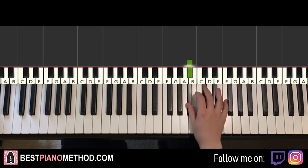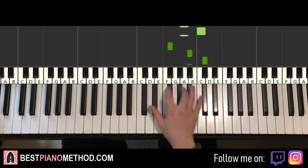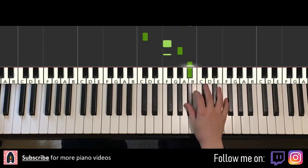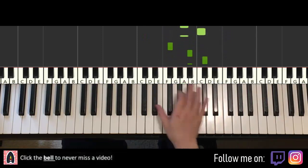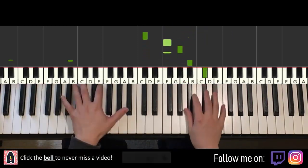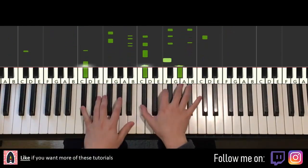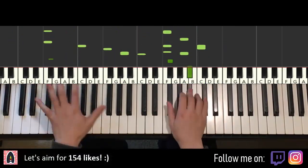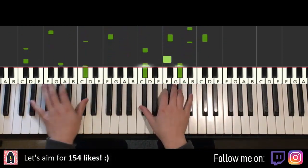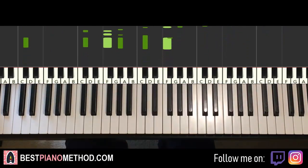The motive goes like this. It repeats, and then you can improvise over it. Anyways, let's get right into it.